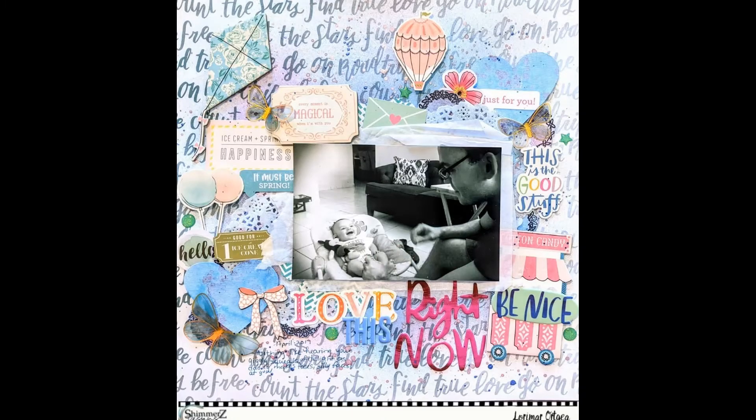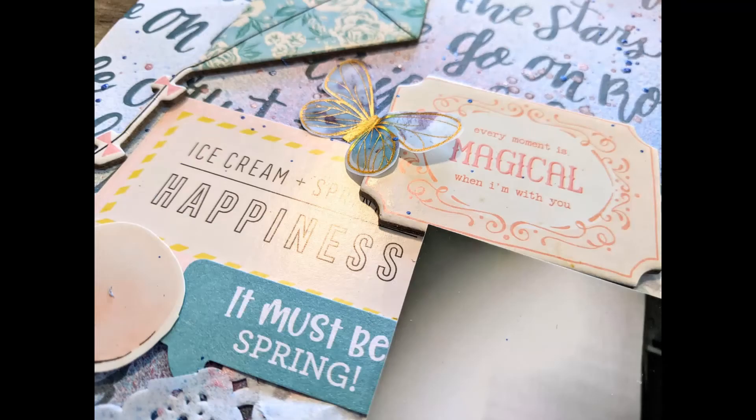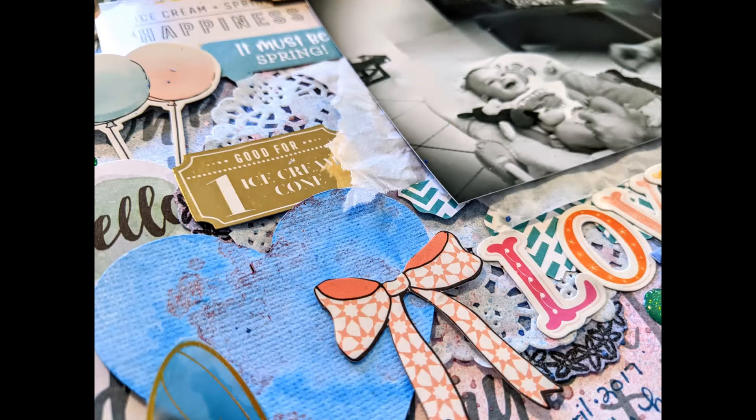Here are the closeups. I love how this turned out and I hope I've inspired you to use different colors. It was different for me to use pink on a boy layout and use all these wonderful embellishments. I hope I'll see you back soon with another process video. Thanks!